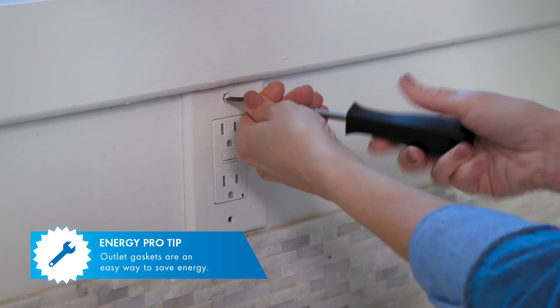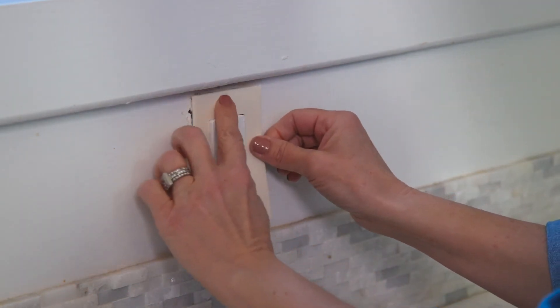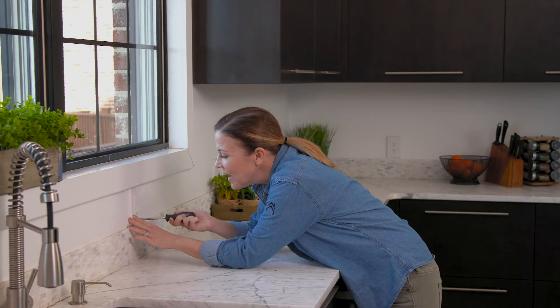This is called an outlet gasket and you can pick them up from any local hardware store. To install these, you just remove the outlet cover, add the gasket to keep the air from getting through, and put the cover back on. It's as easy as that.